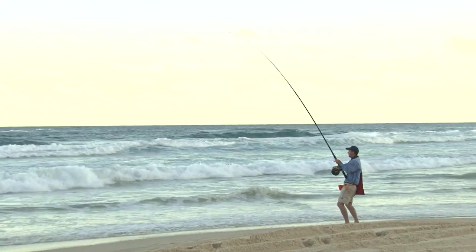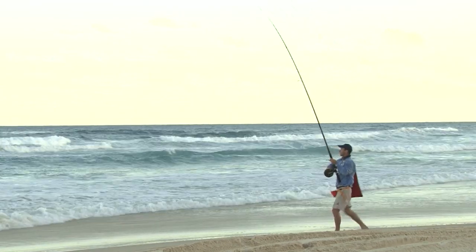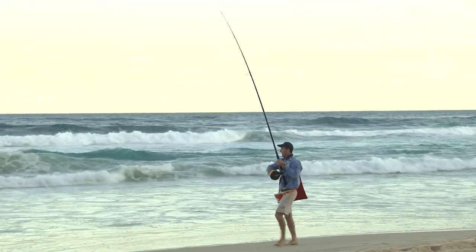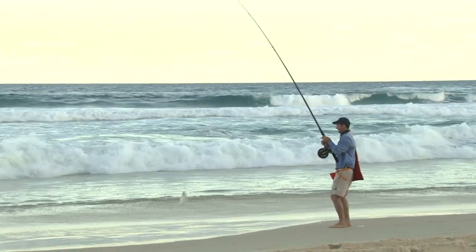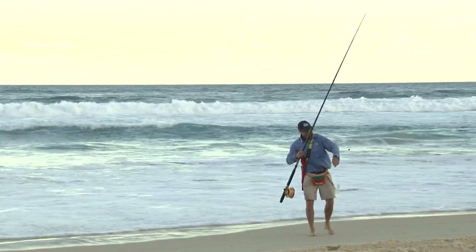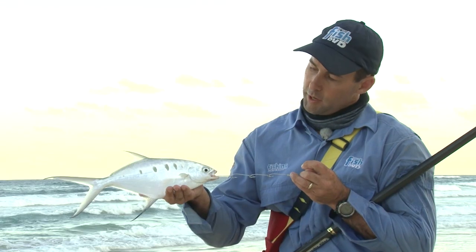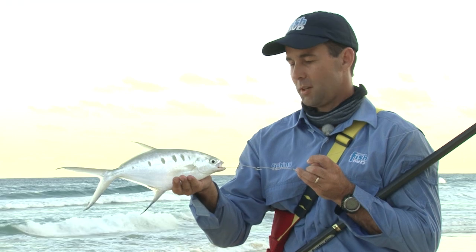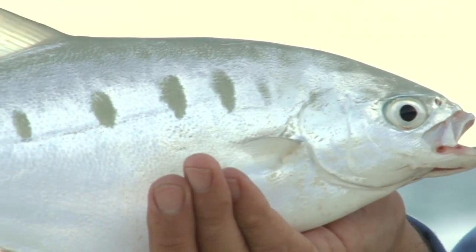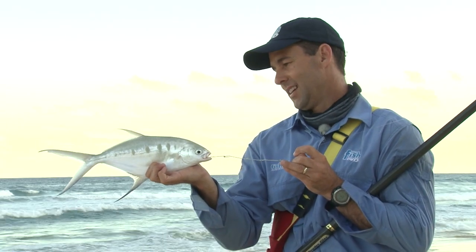Evening is setting in and a big pilly in the back of the gutter has just been kabooshed. Not sure what it is yet — we're hoping this is the time of day when the tailor come and play for us. That's not a tailor — it's a big dart, munching a big pilly on gangs. He's not a bad dart actually — shows you that the big bait, big fish principle sometimes does work. It shows you how aggressive these guys are — we've been targeting with worm baits and one comes out and munches a pilly on gangs meant for a tailor. Little fiery predators of the gutters, making hay while we're waiting for a few tailors to show up — they're a whole lot of fun.